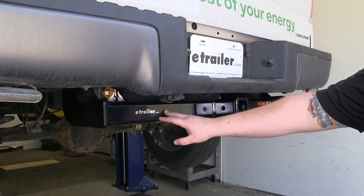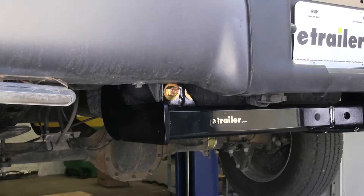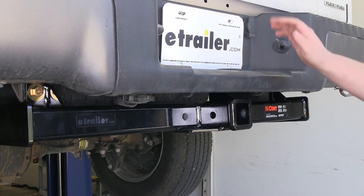Here's what our new Curt Trailer Hitch looks like on our F-150. It is a Class 4 hitch, so it is heavy duty, has nice thick steel for the sides, nice heavy welds that attach it, and a nice black powder coat finish that's going to resist corrosion and rust. Being a Class 4 hitch, it does have a 1,000 pound tongue capacity and a 10,000 pound towing capacity, with a weight distribution hitch that bumps it up to 1,200 pounds of tongue weight and 12,000 pounds of towing capability.